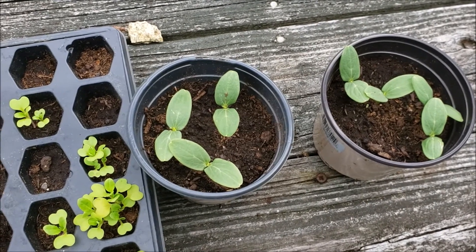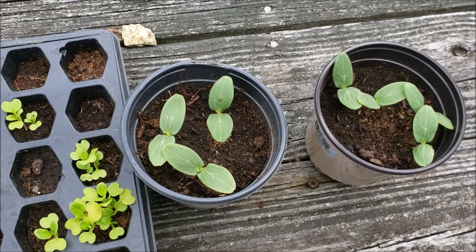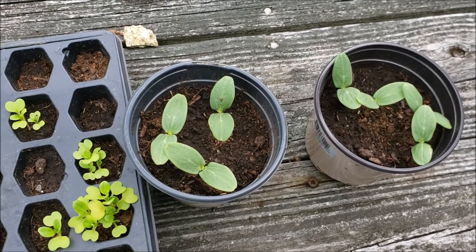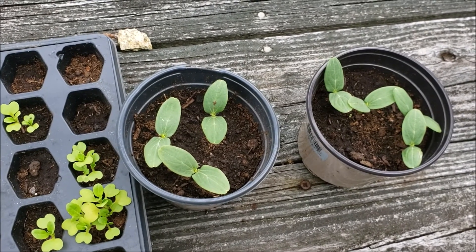I'm excited to get to work, and I have a lot of weeding to do. I'll show you guys a garden tour in the next few days to show you what the garden looks like, even though there's not a whole lot in bloom, but I'll do a tour anyway. Thank you so much for watching and for subscribing.